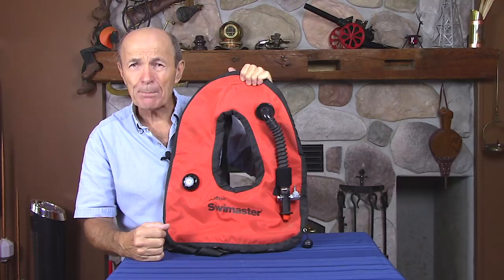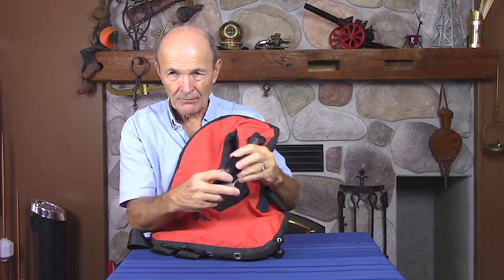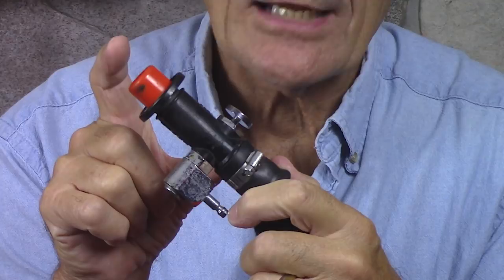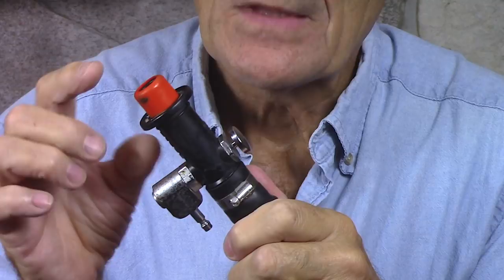These overpressure valves were later updated with a cord, making them what we now call purge valves — so you can pull on it to let air out quickly. Originally it looked like this, just an overpressure valve. This particular BC has an additional advantage: it's been modified into a power inflate. Take a close look at the corrugated hose — originally it had a simple open/close valve, but this diver has added a device from a company called Dacor.